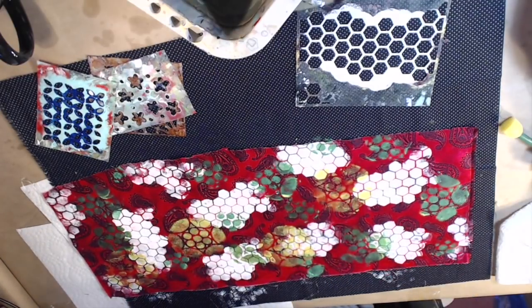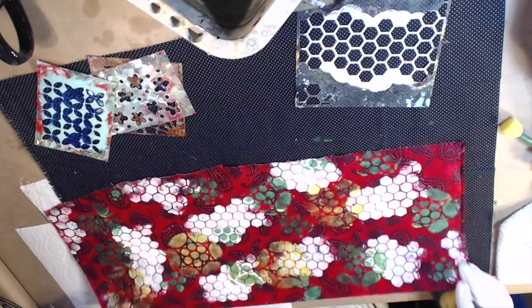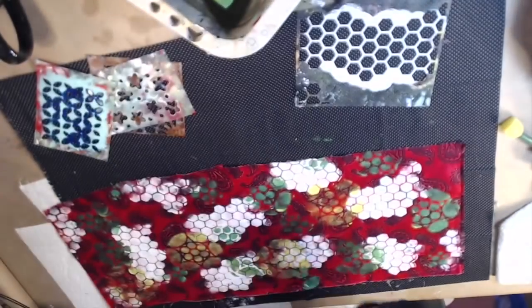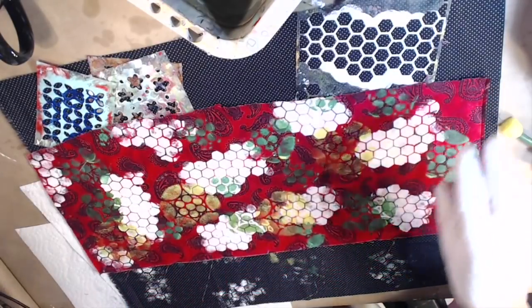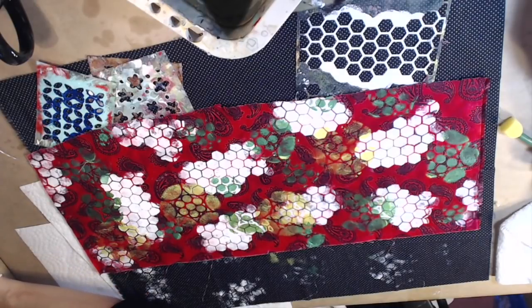Okay, let that dry. You can dry it with your heat gun or just let it air dry — I'm going to get my heat gun. Let me move this up a little bit so you can see it better. There you go — isn't that cool? I think it's going to be cute, or pretty, or lovely.